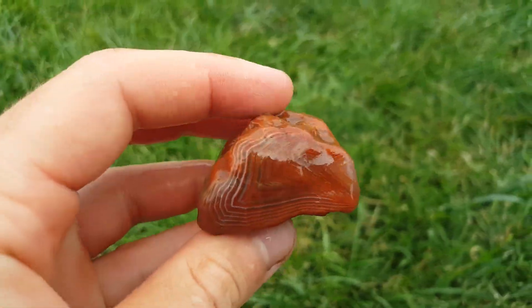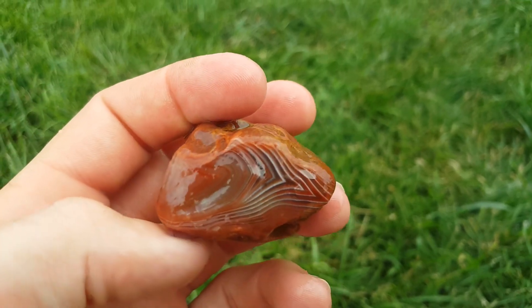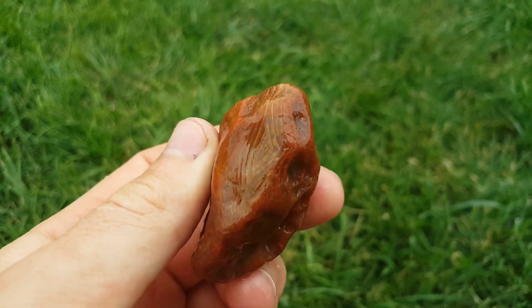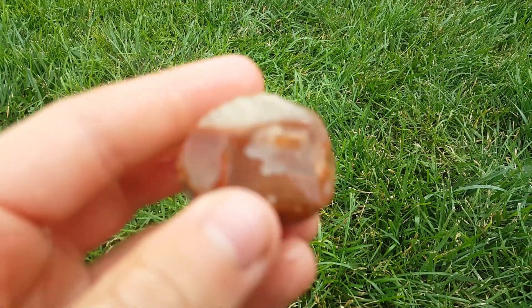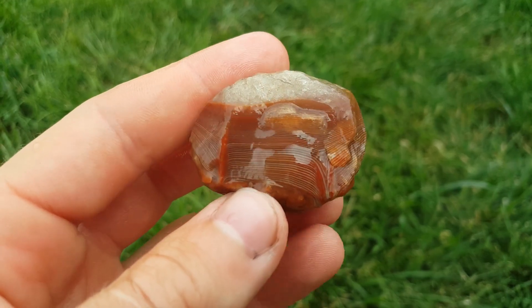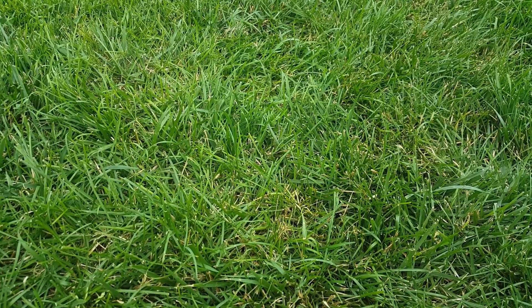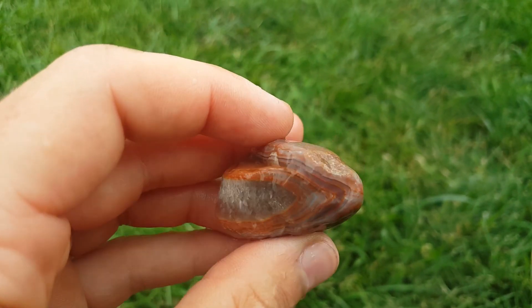This one also has really nice bands - really really pretty. This one has really tight bands right there, I really like that. And this one's a big pink one - pink and purple - really really beautiful.